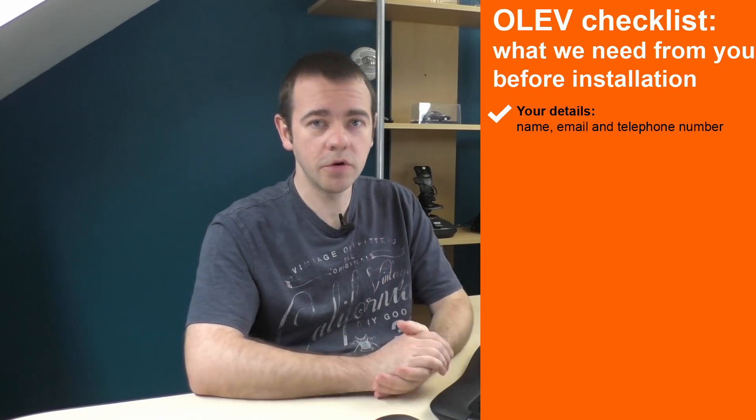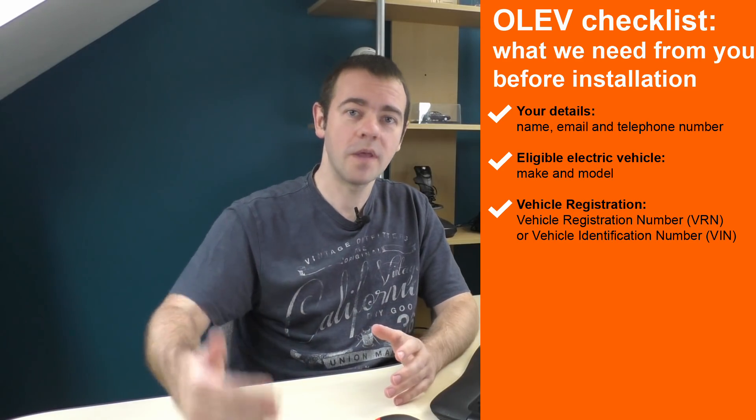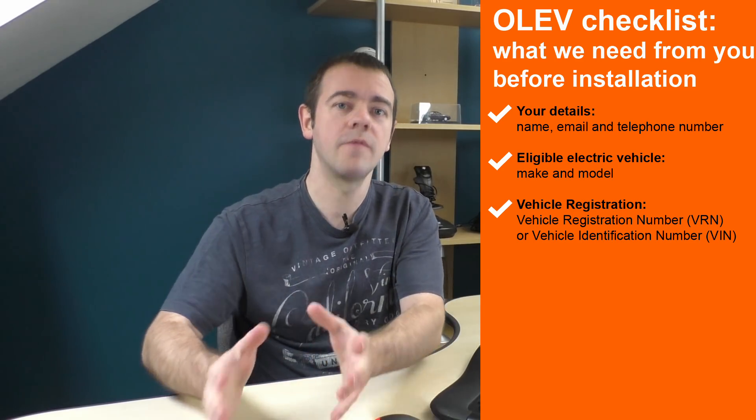For the OLEV checklist, you will need your name, email and telephone number. They will need to know the make and model of the electric car that you're getting the charge point for. And they will need the VRN or VIN number — that's basically the car's registration or its VIN number. If you're buying a brand new car and it's not being delivered yet, you'll probably find that out a few weeks before delivery. So make sure the dealer you're buying the car from is aware that you need those details as soon as they know them — then you have them in front of you whether you need them now or not.